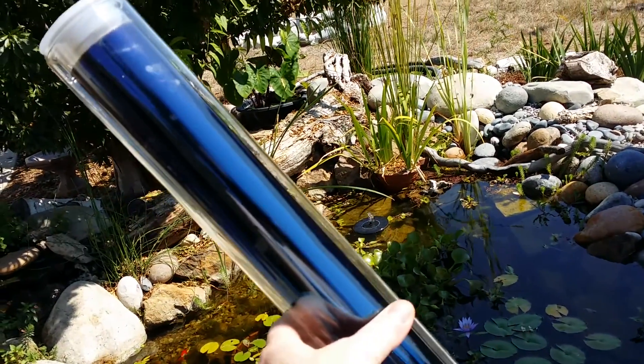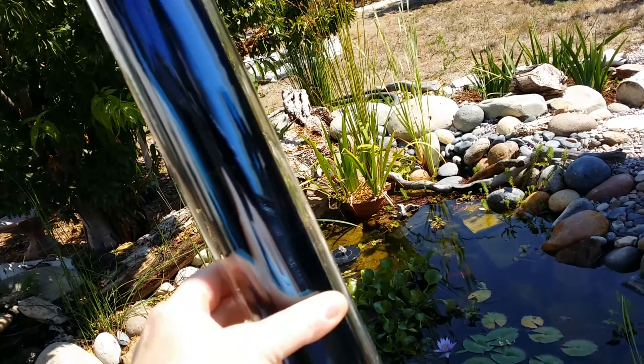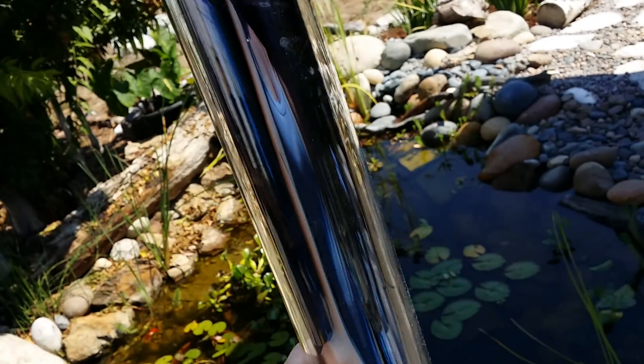Good morning everyone. Welcome to Suburban Stone Age. This morning's experiment is going to be with these solar vacuum tubes. I have a batch of 10 of them, and I'm down to 9 because I gave one away to a friend so he could experiment with them too.